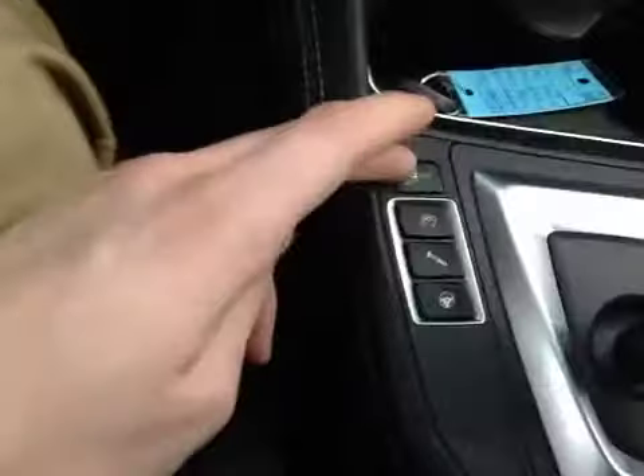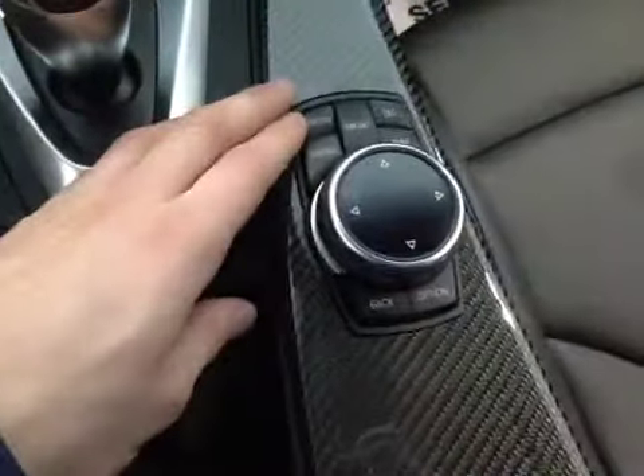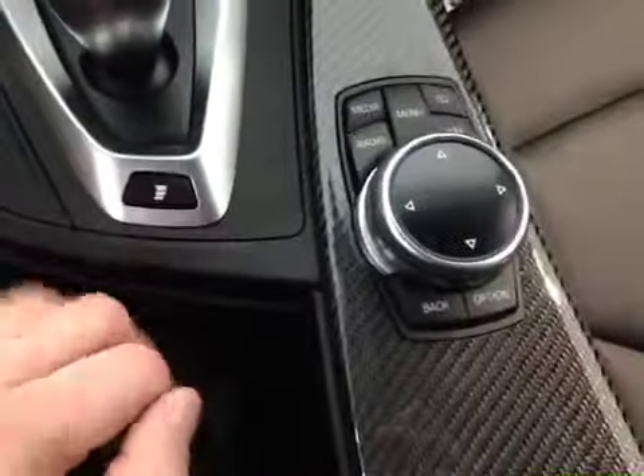Back here by the gear knob we have your traction control on and off as well as adjustments for your throttle response, your suspension adjustments, and your steering adjustments. Over here we also have your media, radio, menu, telephone, and navigation as well as your main control dial with a center touch-sensitive top.